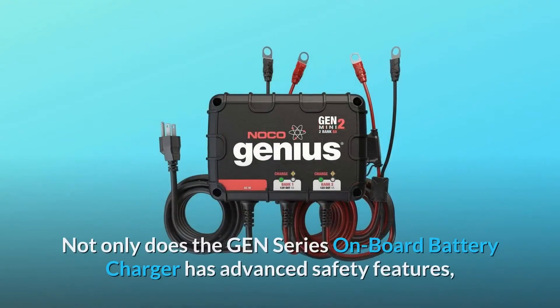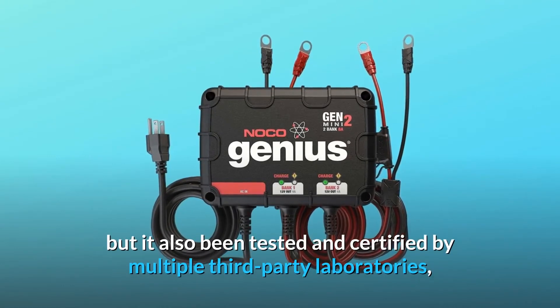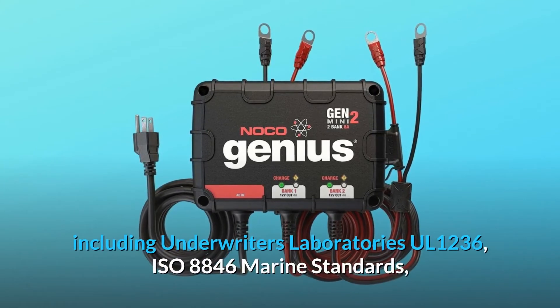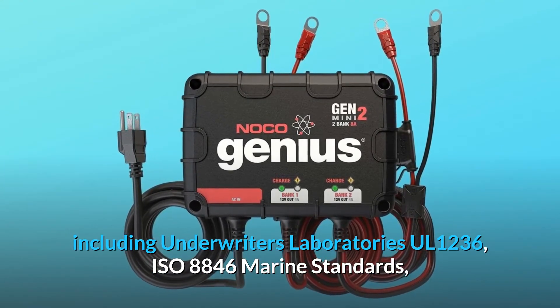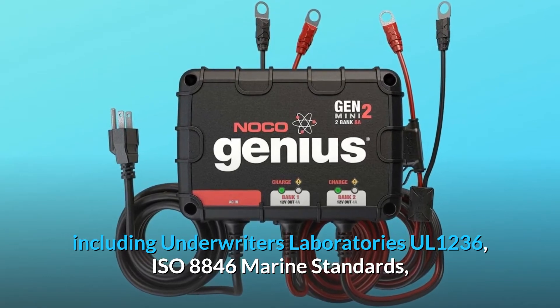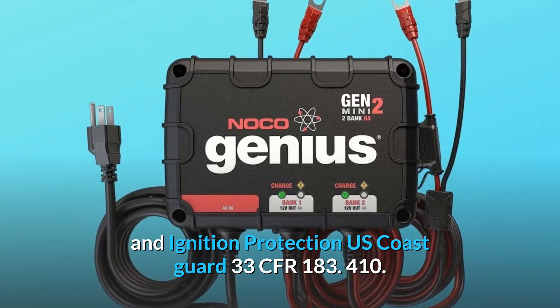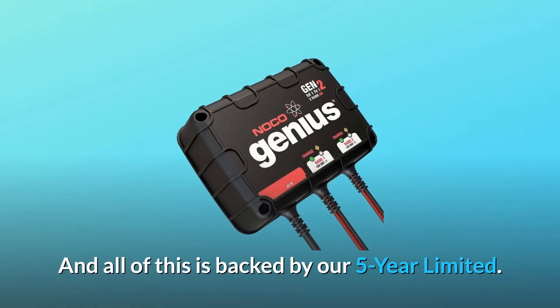Not only does the Gen Series onboard battery charger have advanced safety features, but it has also been tested and certified by multiple third-party laboratories, including Underwriters Laboratories UL-1236, ISO 8846 Marine Standards, and Ignition Protection U.S. Coast Guard 33 CFR 183.410. And all of this is backed by our 5-Year Limited warranty.